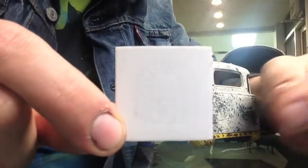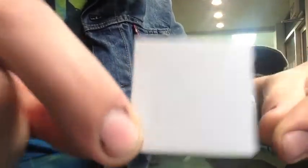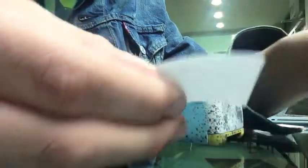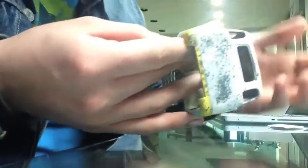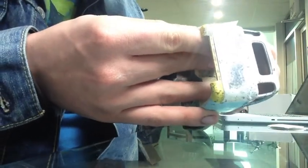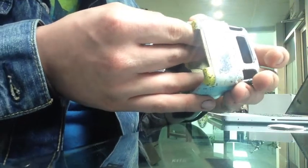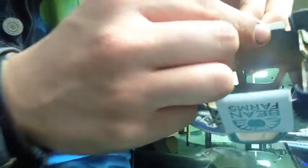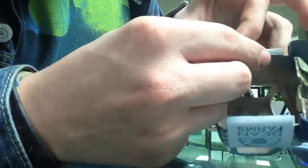We've cut out the design onto this piece of vinyl — you can kind of see it — and now we're going to stick it onto the door of the truck. Peel off the paper backing and then it just sticks on like a sticker. Then you're going to want to slowly peel off this masking tape layer very slowly and carefully so as not to damage the stencil underneath.